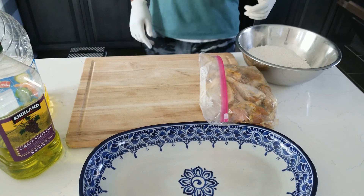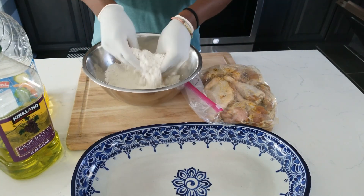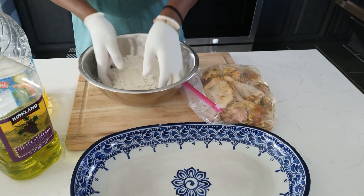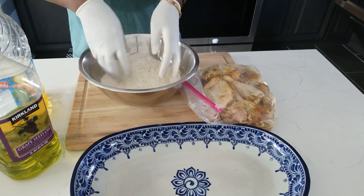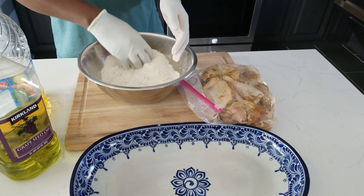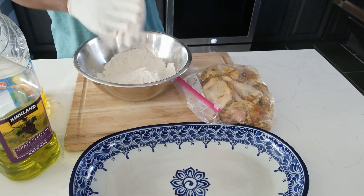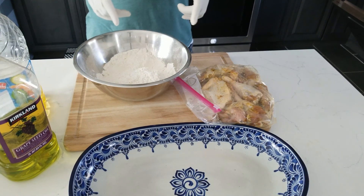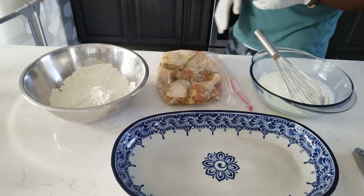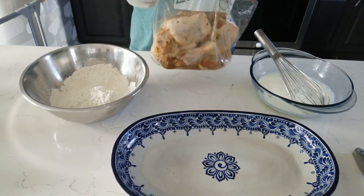Now we start breading the chicken. I'll show you how to do one piece and then finish the rest off camera since they're all done the same way. The chicken was seasoned last night — it's had the full 24-hour marinade. I'm using a milk wash instead of an egg wash since someone in the house doesn't eat eggs, with a little salt added to the milk.